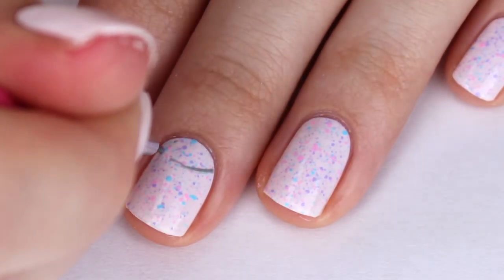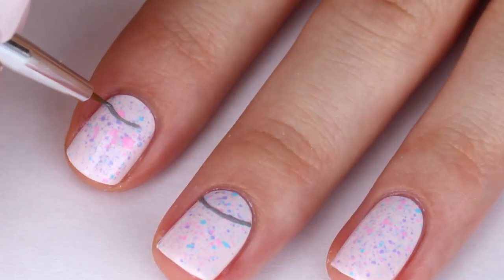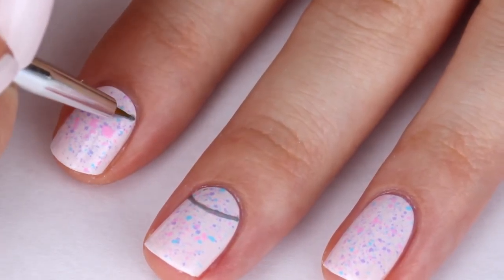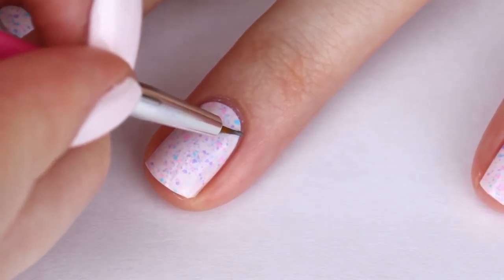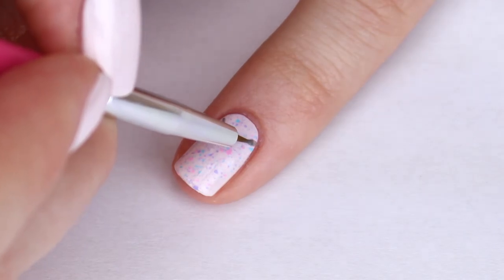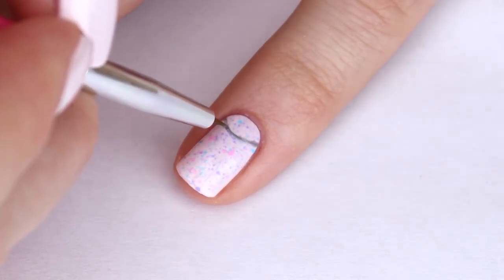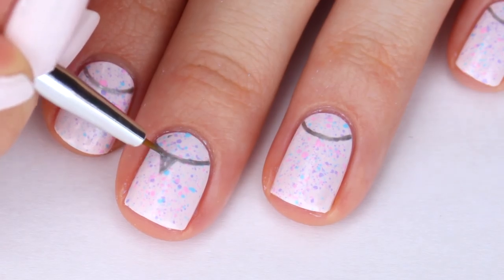Using a very small nail art brush and silver acrylic paint, I am going to create the bunting style half moon. I'm free handing my half moon, but if that's a little bit too difficult for you, you can use a circle sticker as a guide. Then paint on some small triangles to your half moon line.